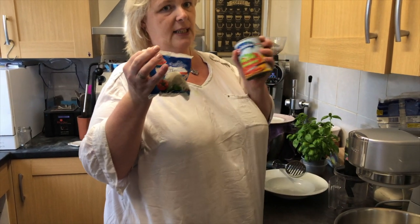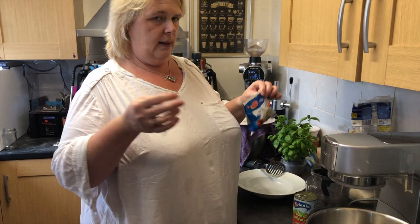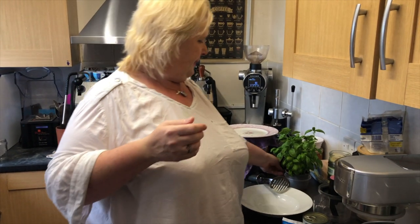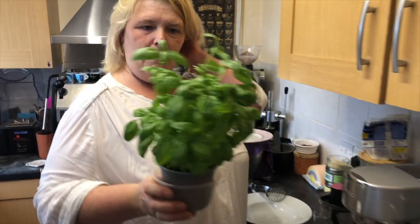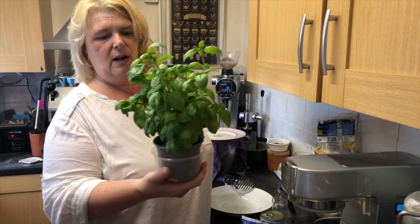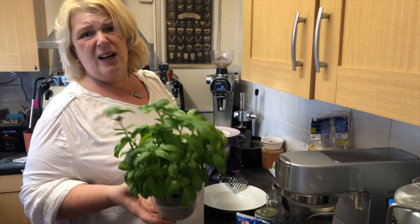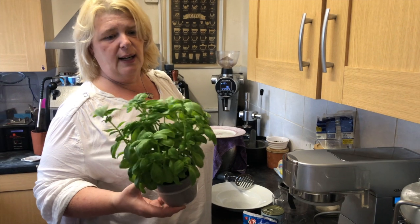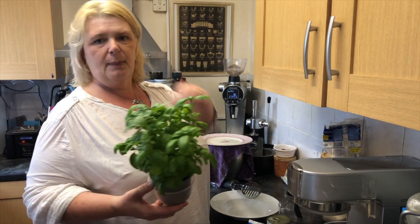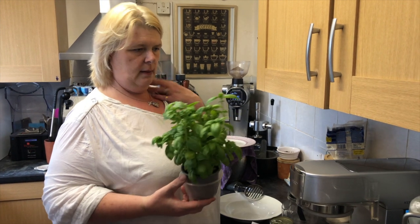Another ingredient from the supermarket is mozzarella. Obviously that's a supermarket one — we have ordered some Italian ones, but that's just us liking to be authentic. And the basil, that's about £1.60 from the supermarket. You can keep it alive by watering it. You only need a few leaves for a pizza really. You don't need to overpower it — it just needs a little bit of fresh basil, it's got a beautiful taste and it kind of permeates. It makes it all feel lighter after you've eaten it.